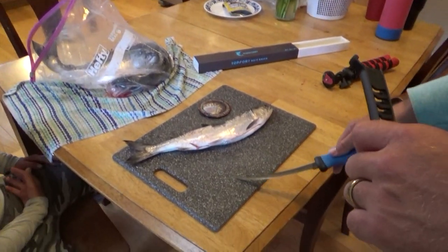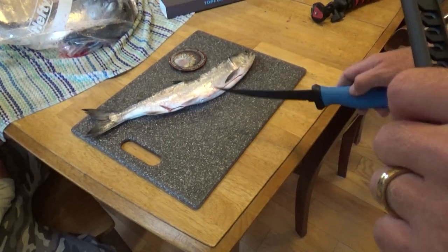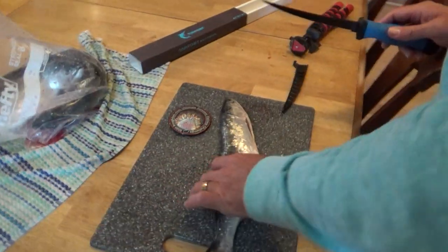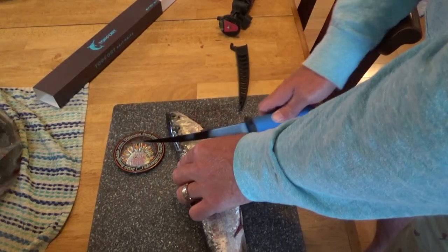The one thing I've been told is that these knives — you're supposed to flex. Like, as you're cutting it, push this way. Here we go. First cut.